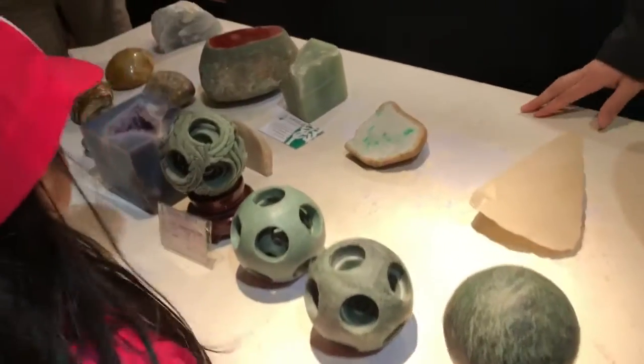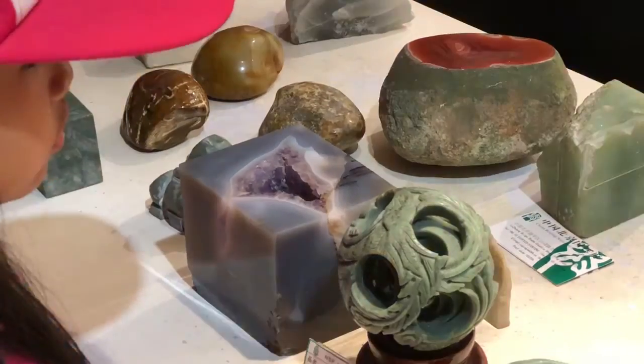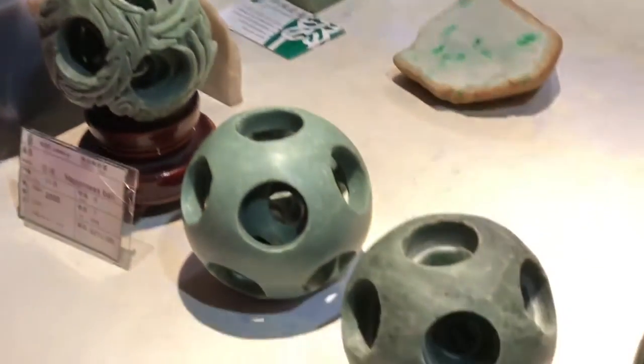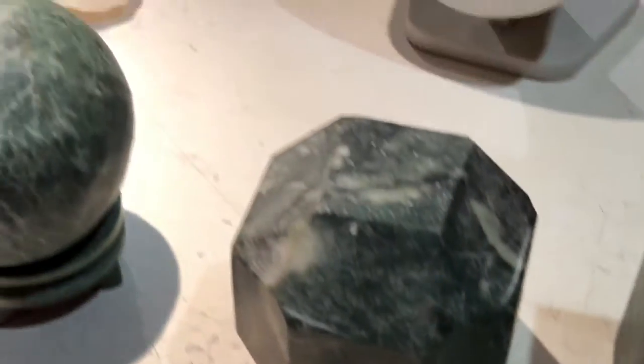It's not only green color, because natural minerals inside make the color different. Jade also has white, yellow, purple, black — a lot of colors. How to check the quality of jade is according to the hardness. Jade is divided into two kinds: soft jade and hard jade.